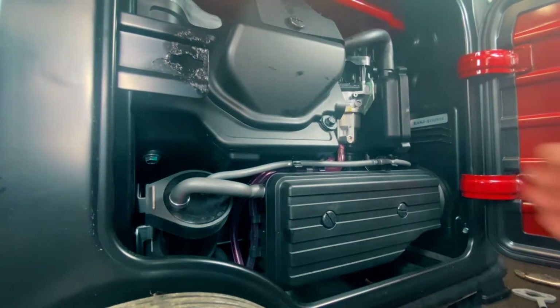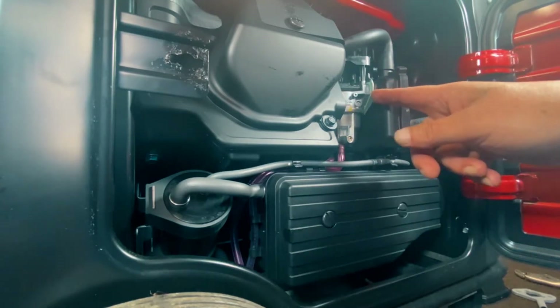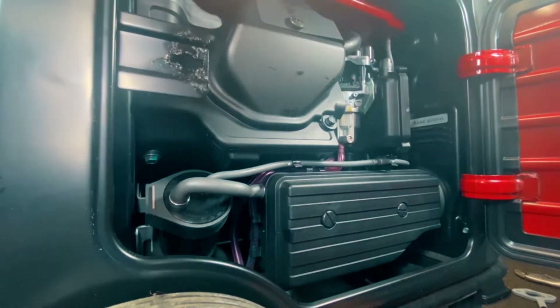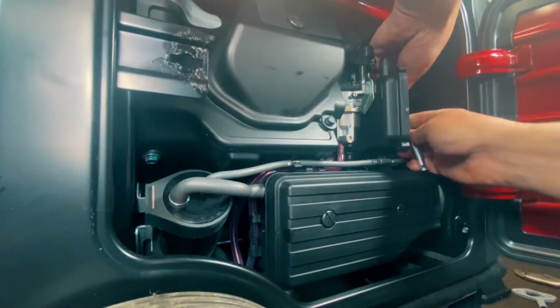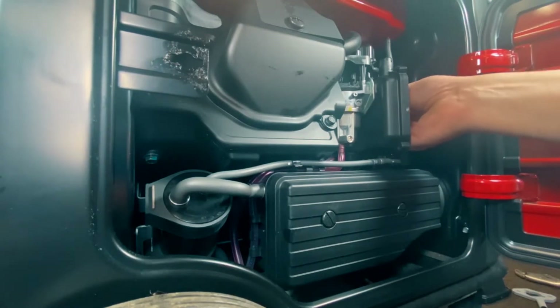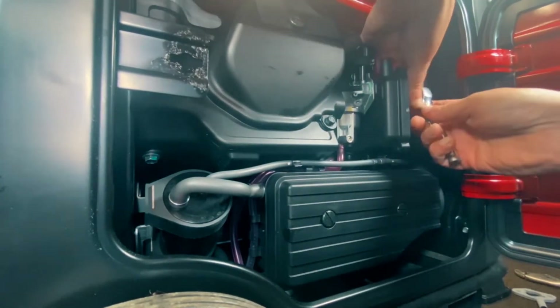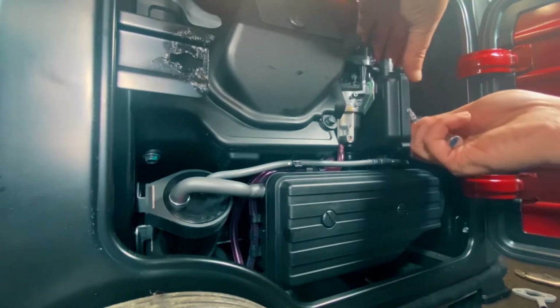Now we've exposed the nuts so we can get them off because we're going to put our slim adapter in here. Go ahead and remove the tube here. These are 10 millimeter inside here, so we'll go ahead and remove the nuts. There are two of them in there.